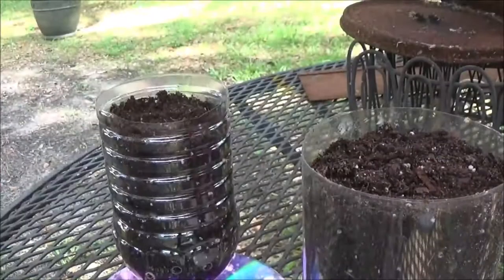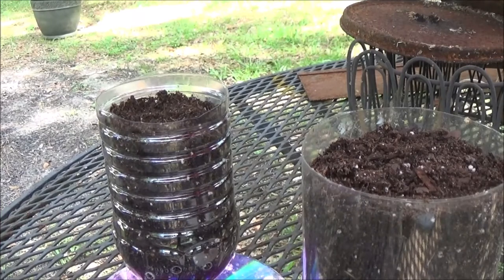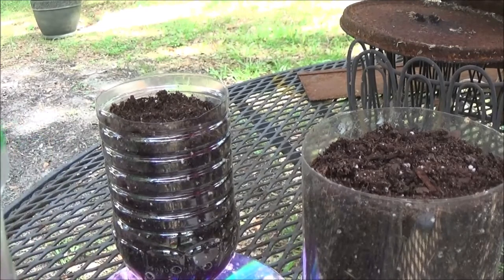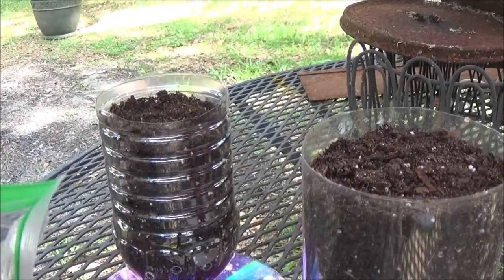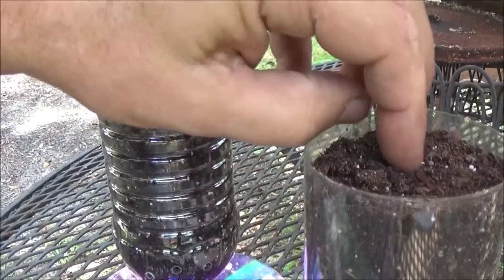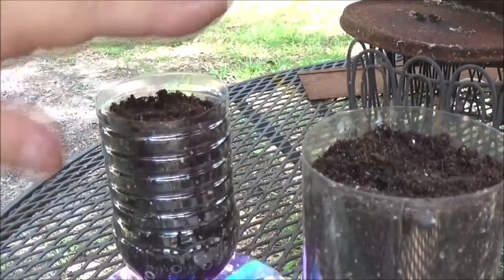Now we're going to do the lemon. Right here. I'm going to put one in there. So this is me and Monkey's little deal here. I'm going to try to find one that's not split. And there's the lemon. Just sticking it down in there. And then we're going to give them some water.